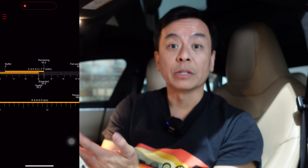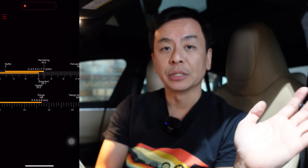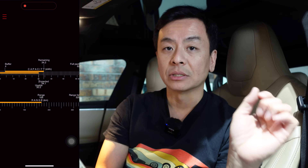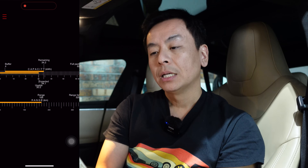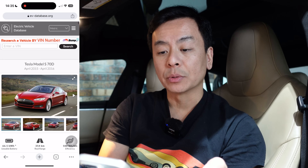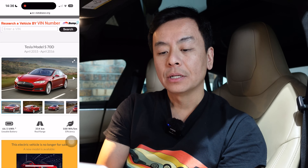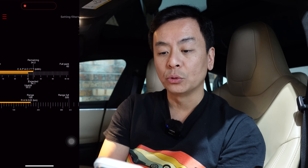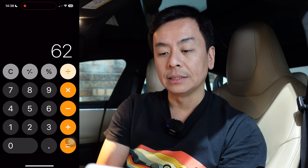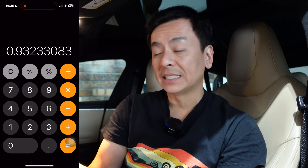I wasn't quite sure whether the older 2015 Tesla's were NCM or NCA, but I think it's NCA after doing some reading — thank you also to one of the viewers who confirmed these cars are NCA: nickel cobalt aluminum, same as my Model 3. So just a correction for those earlier videos: it's an NCA battery, not NCM. Back to this — full pack 62 kilowatt hours. Looking at EV Database, they show a Tesla Model S 70D from April 2015 to April 2016 with a usable battery of 66.5 kilowatt hours. So 62 divided by 66.5 is 93 percent — seven percent degradation in seven and a half years.